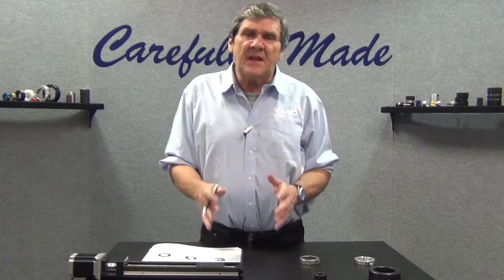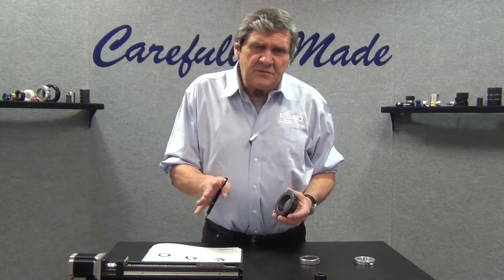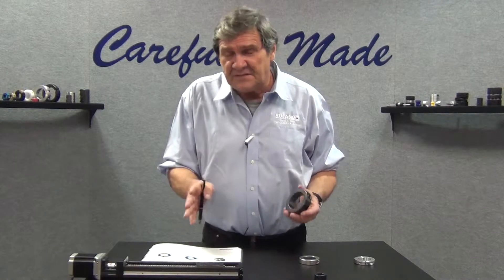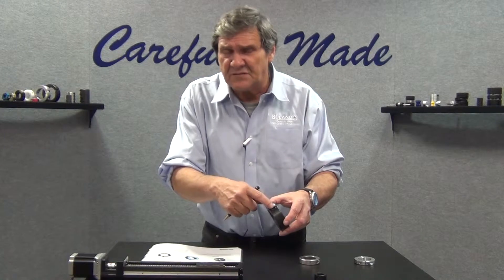Hi, Bobby Watkins from Ruland Manufacturing. In this segment we're going to talk about set screw shaft collars. Set screw shaft collars are the most cost-effective type of shaft collar. It's basically a steel ring with a set screw, so very low cost.